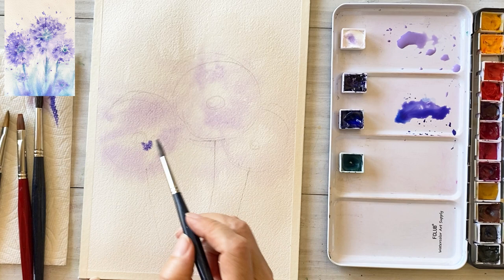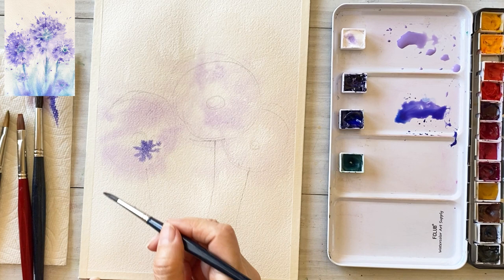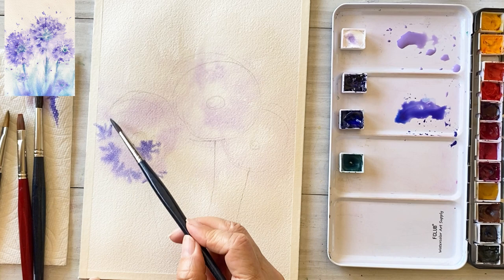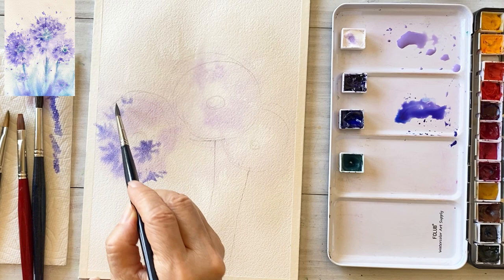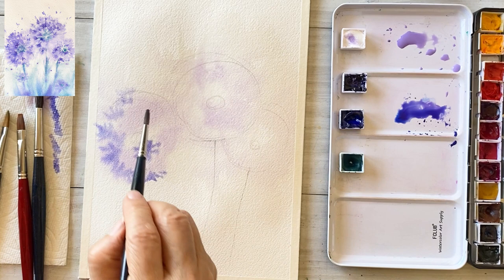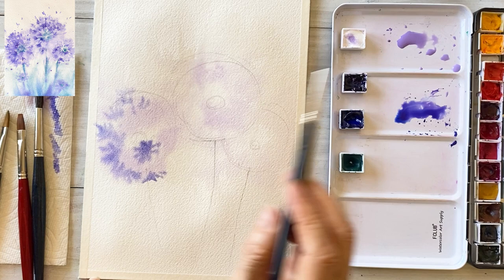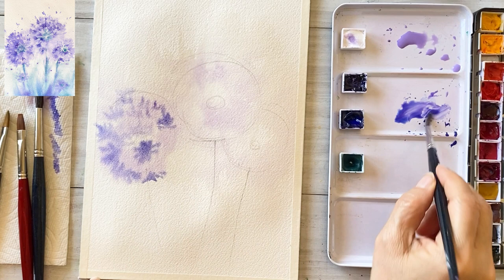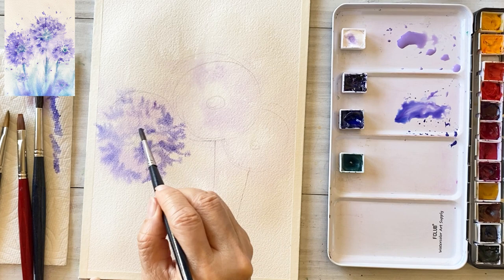Change to a small brush. I mix the ultramarine deep and pomegranate, and a bit of white. Draw tiny petals one by one along the shape of the flowers. Then draw tiny leaves one by one using a small brush.